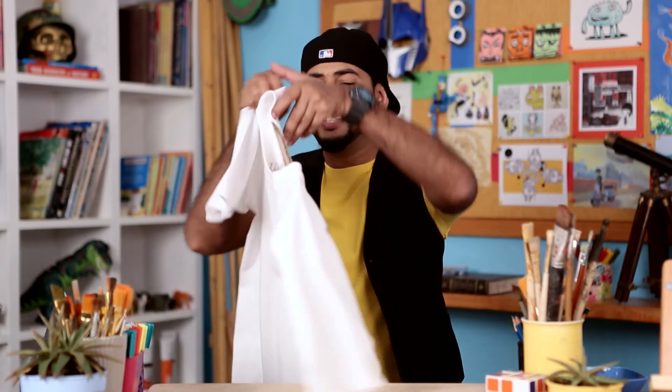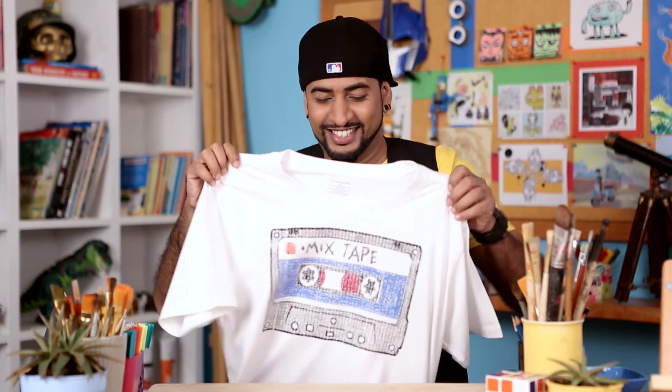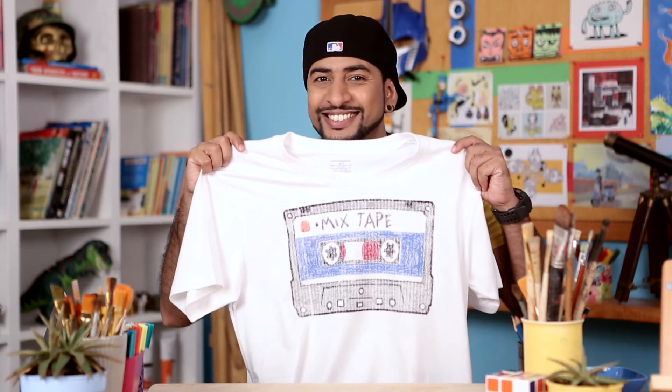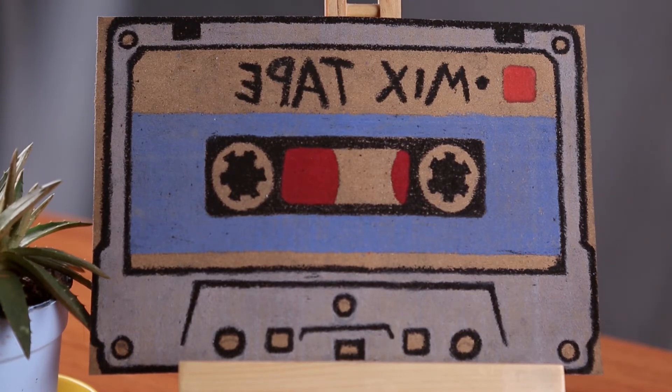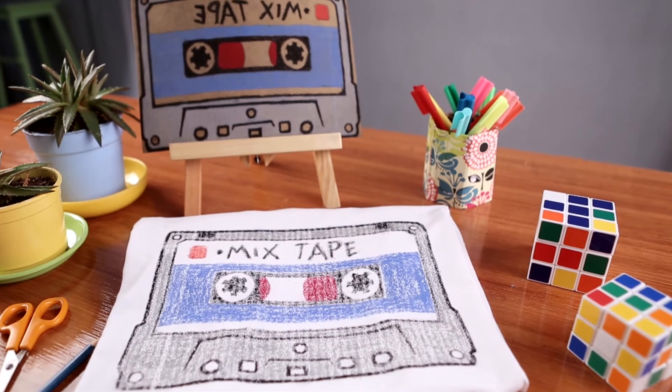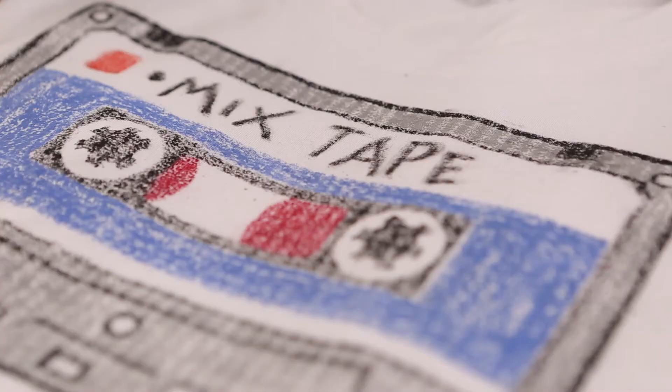Now we're going to reveal the T-shirt. You can apply the design on the T-shirt. If we enjoy what we are doing, let's keep going!